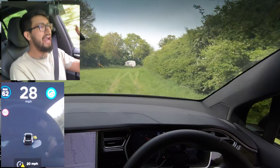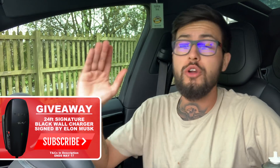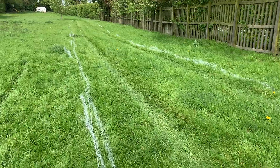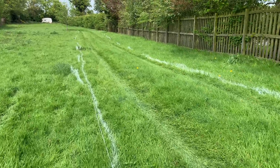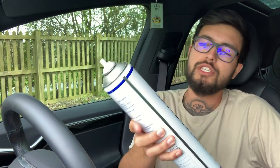Welcome back everybody to Tesla Driver. Today we've got a weird video of something that could be completely pointless and not work, or it could work. Quite a few people have actually asked me: does the autopilot self-drive system work off-road? My answer to that is I literally have no idea.